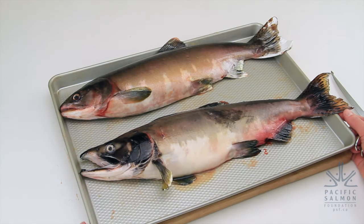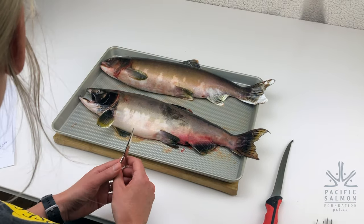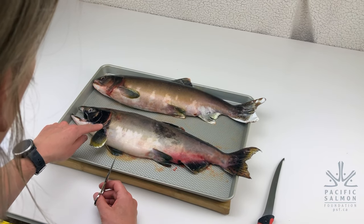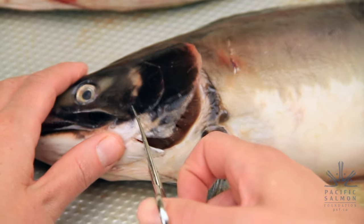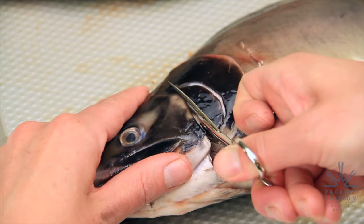Now that we've looked at the outer features of these pink salmon, we're going to start looking at some of the inner features. We'll start by looking under the operculum — we're going to cut off the operculum so we can get a better look at the gills.